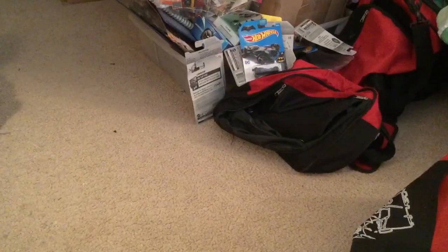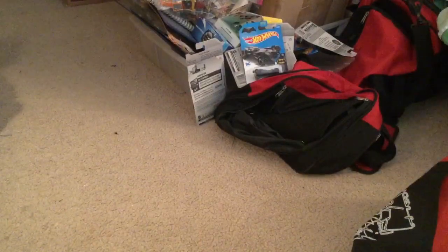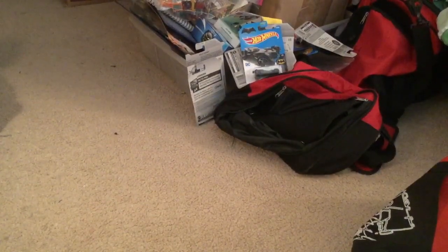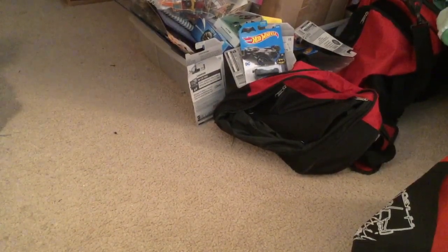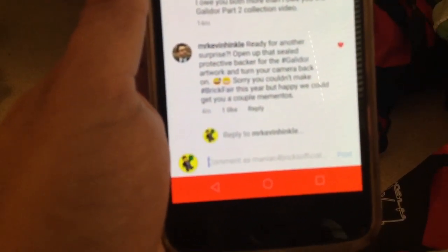Sorry I didn't include this in the main video, but I posted to Instagram about the haul I got today, trying to be genuine and sincere about thanking Kevin and Matthew for the package they sent me. But apparently Kevin says that's not it — ready for another surprise! Open that sealed protective backer for the Galador artwork and turn your camera back on.